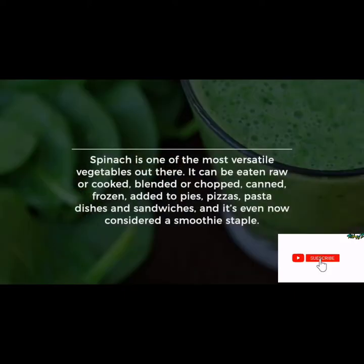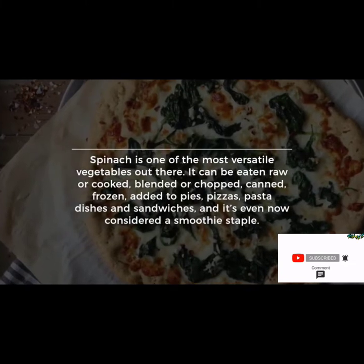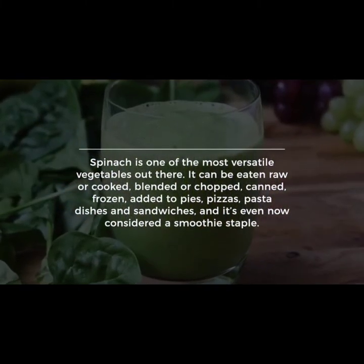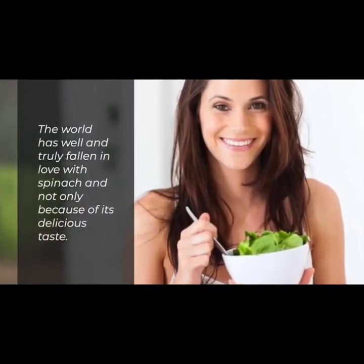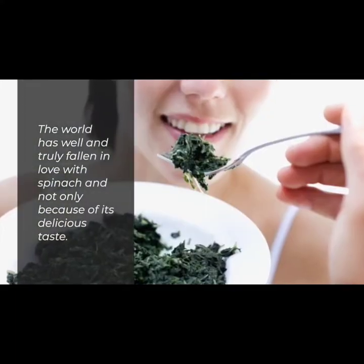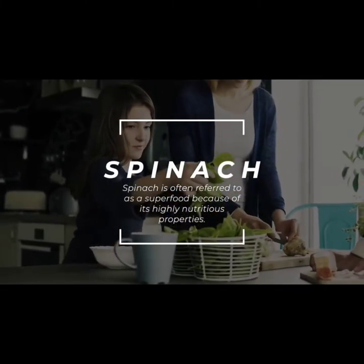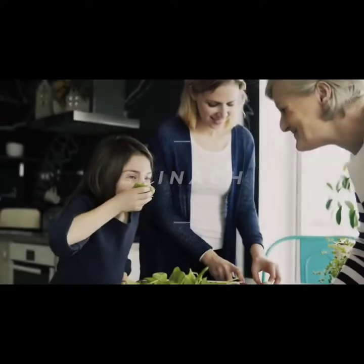As it turns out, spinach is one of the most versatile vegetables out there. It can be eaten raw or cooked, blended or chopped, canned or frozen, added to pies, pizzas, pasta dishes, and sandwiches, and it's even now considered a smoothie staple. The world has well and truly fallen in love with spinach.